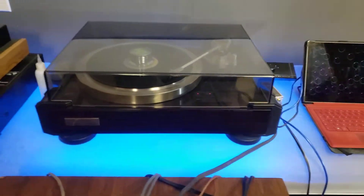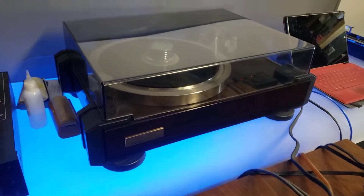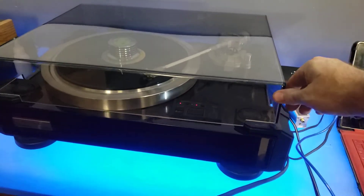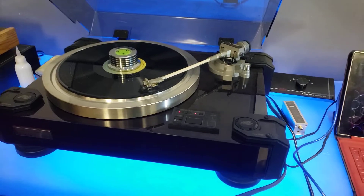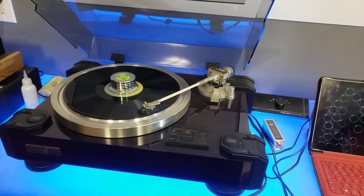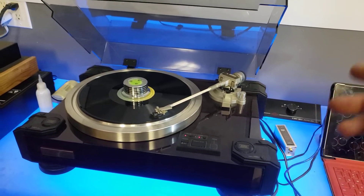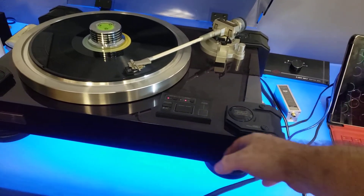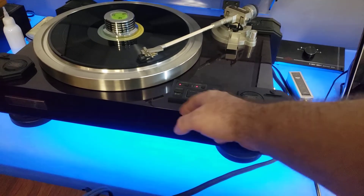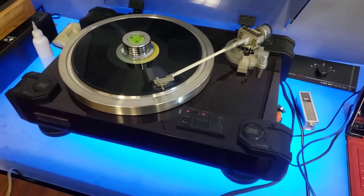I was able to find one in fantastic condition. It was really cool — it's definitely a work of art. It's basically the same table; it's the U.S. version of the Pioneer PL-7L. This has the simulated wood grain where the Pioneer PL has a black texture to the plinth.